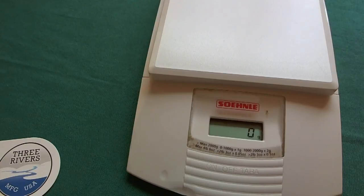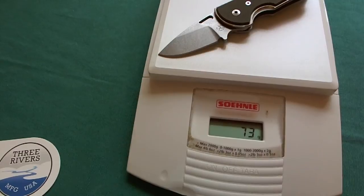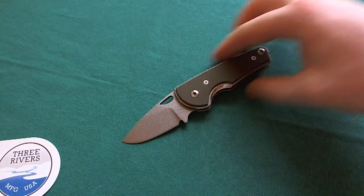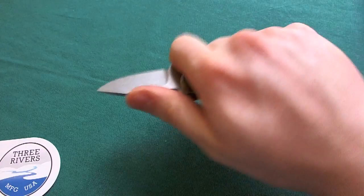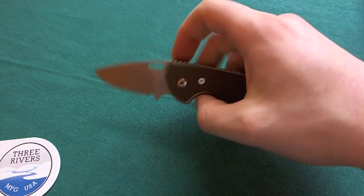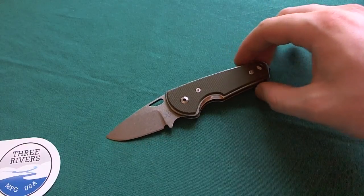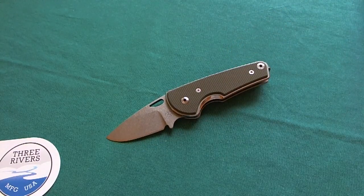Now let's take a look at the weight of the Three Rivers Manufacturing LTC Nomad, which actually stands for 'legal to carry.' So that is really the main focus of the design of this knife. You can see here that it weighs 73 grams or about 2.6 ounces, which is pretty lightweight. And it really feels even lighter in hand — it's a really nice ergonomic design. You really don't feel the LTC Nomad in your pocket as you're carrying it.